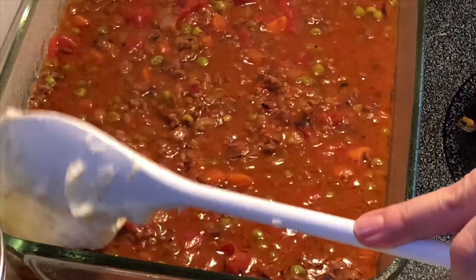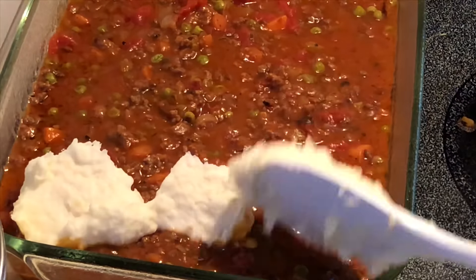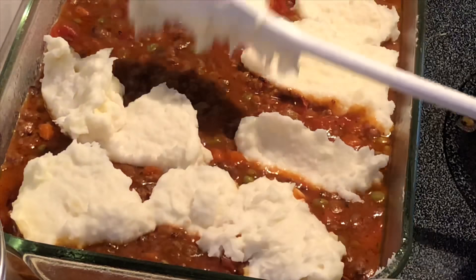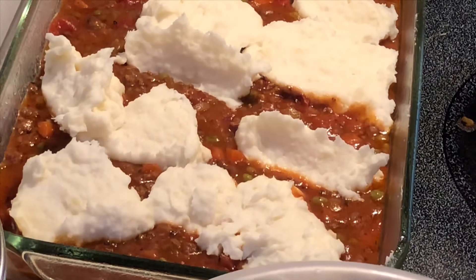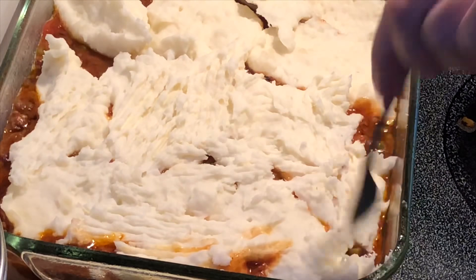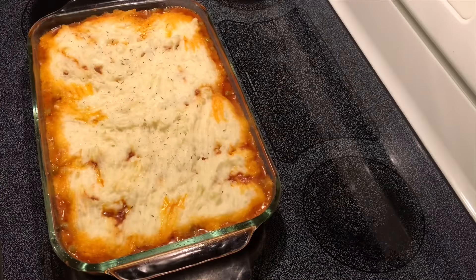In a 9 by 13 pan, I add the mixture and put the potatoes on top. It's best if you let the mixture cool first, but I was in a rush, so it doesn't look as pretty in the end, but it still tastes good. Just spread it around and cook it at 350 degrees Fahrenheit for 30 minutes.